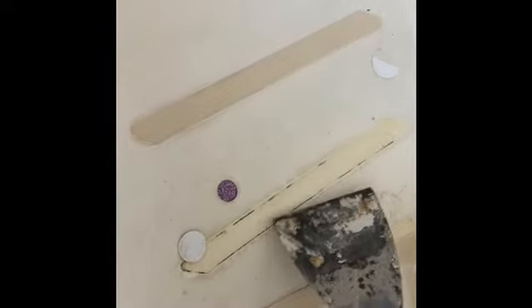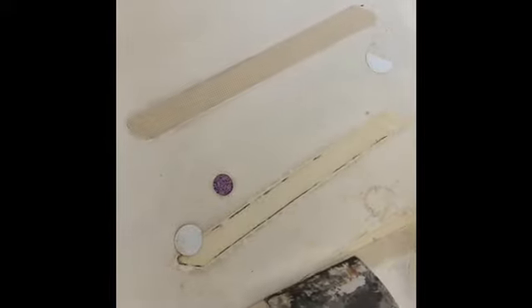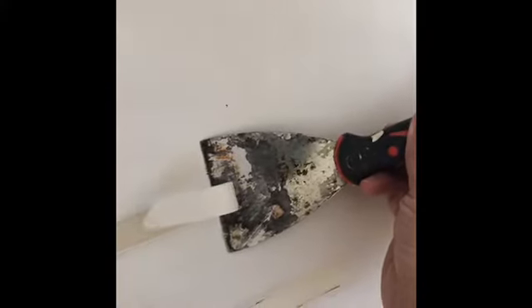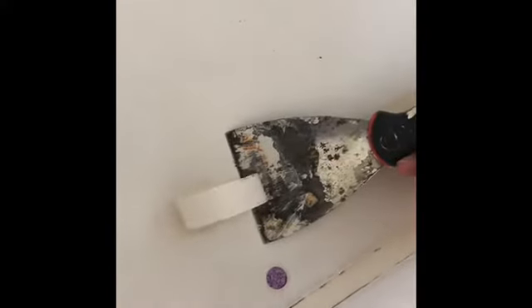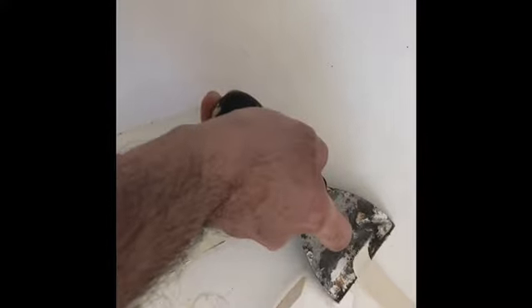Now that we have that removed, you can see all this adhesive left behind, so I'm going to apply Goof Off to this as well. Hopefully it breaks it down enough to get a decent looking surface again. This has been here so long it's going to be hard to tell if it discolored the tub. You can see how the Goof Off broke the seal between the old adhesive and the tub — that one looks pretty good.